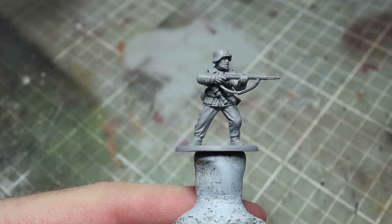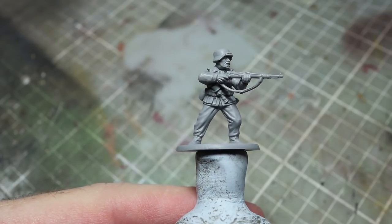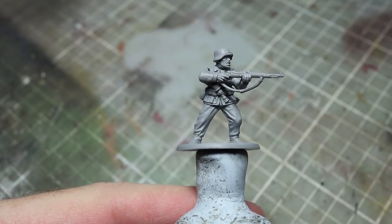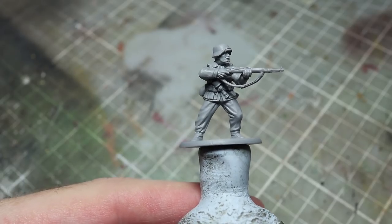Before we start painting we first of all need to apply a primer so that the later layers of paint adhere to the miniature's surface. It doesn't matter too much which colour you go for but I've opted to use a grey airbrush primer to help paint the various midtones of the miniature.